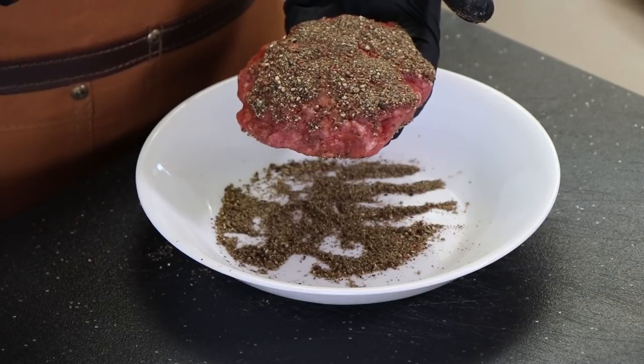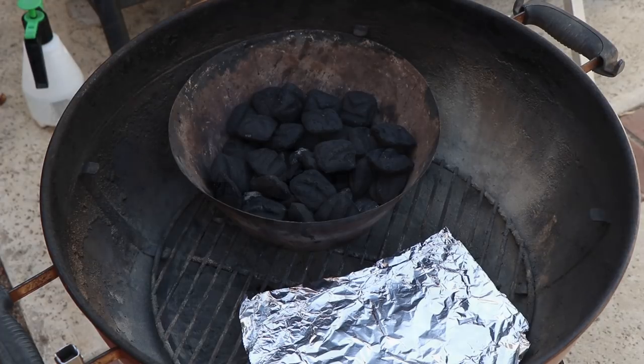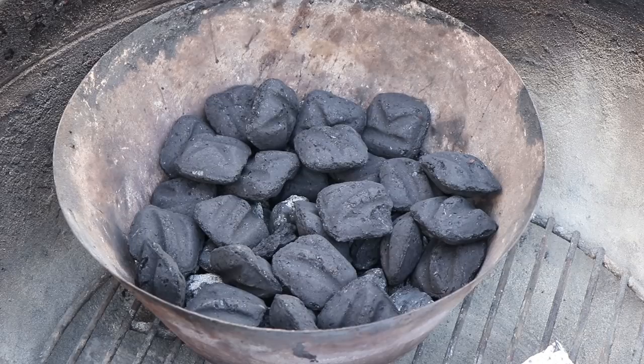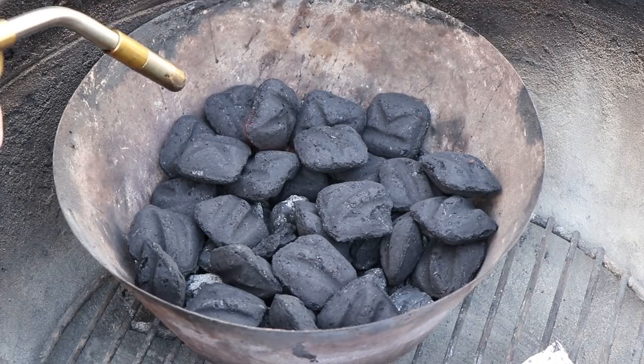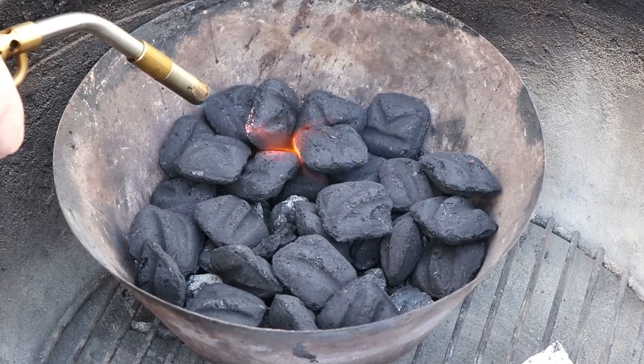These are going to go in the refrigerator for about 45 minutes to firm up a little bit. While that's going on, I'm going to go out and get the Weber kettle going. I have the kettle set up today with the Vortex about half full and it's pushed to one side, because I'm going to smoke this burger first before it gets seared in cast iron. So I need an indirect zone. I'm just using my propane torch today to get it going — just hit it in a few spots and it'll take off.